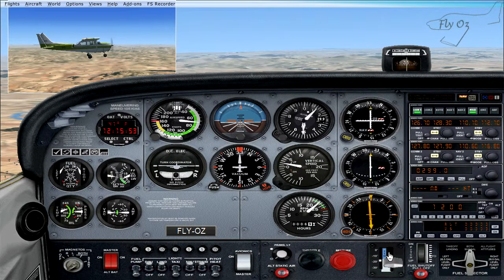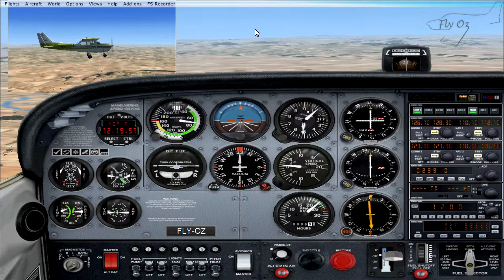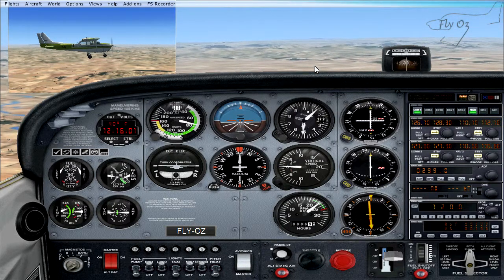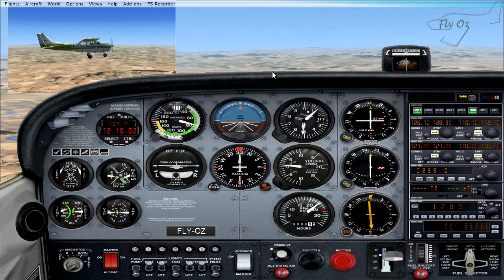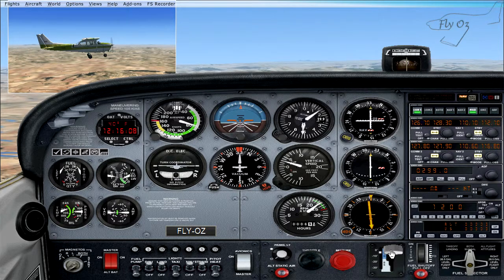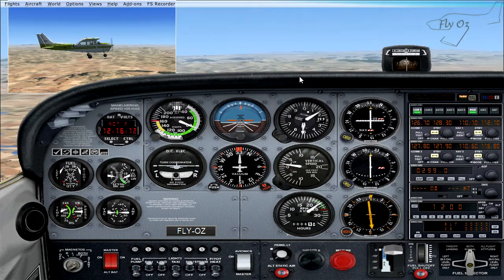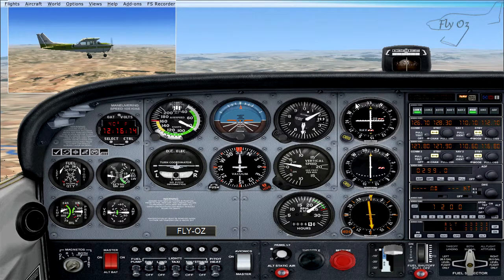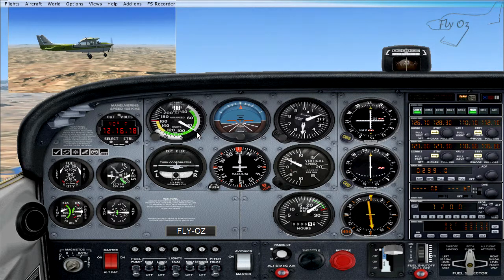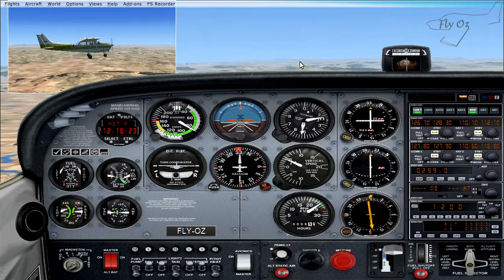When we get rid of another stage of flap, our nose is starting to pitch down. We can stop that with just a little bit of back pressure and maintain our straight and level attitude. Getting rid of our third stage of flap, trying to anticipate that sink. As we retract our flaps, our airspeed is starting to increase — we are now passing 85 knots and the aircraft is trying to climb.